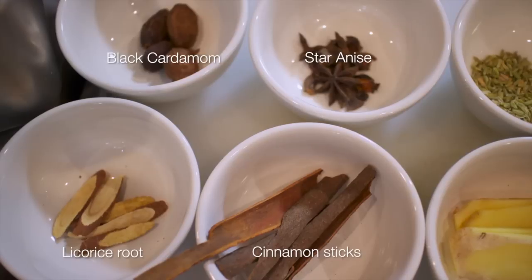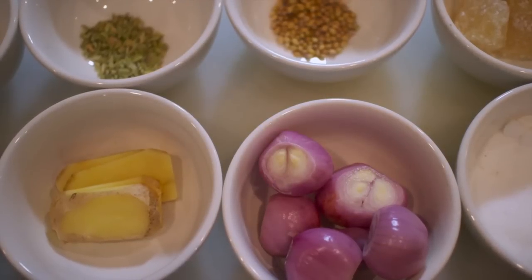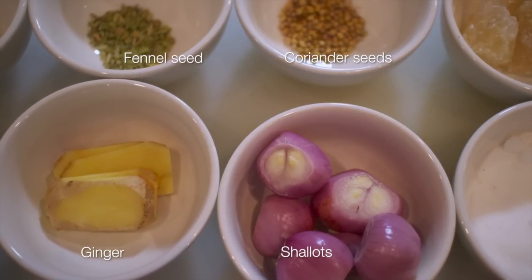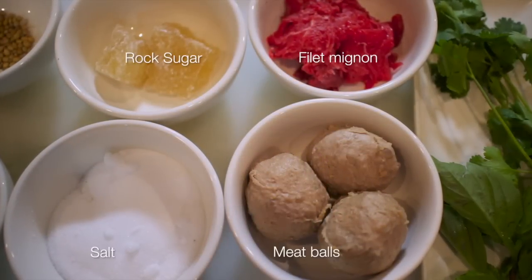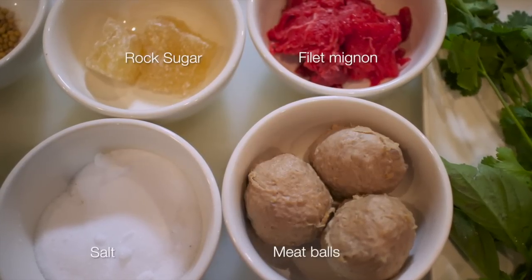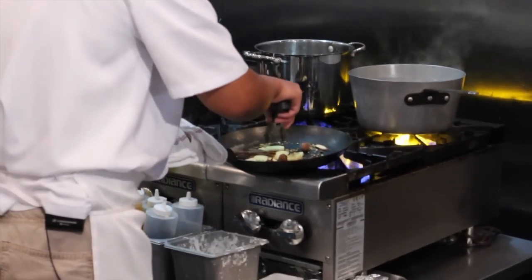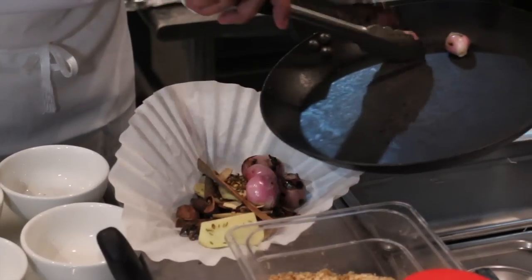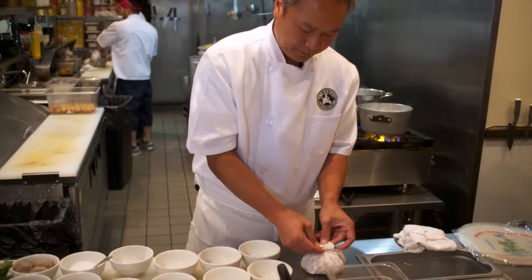The herbs are anise, which has a very unique fragrance to it — it's almost spicy. We also use licorice roots, coriander seeds, and fennel. The sweetness and the spice also comes from the ginger, fresh ginger, and cinnamon sticks. The earthiness comes from the way that we grill the shallots and then roast everything together to release the full potential of the herbs and spice into the broth.